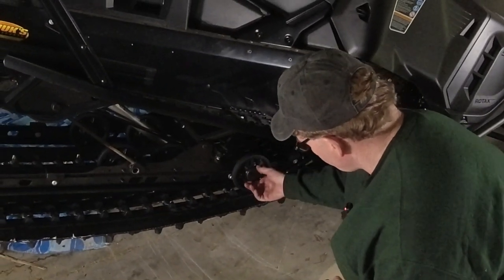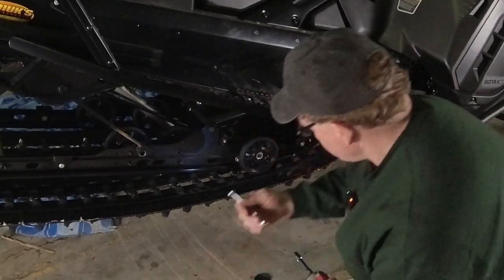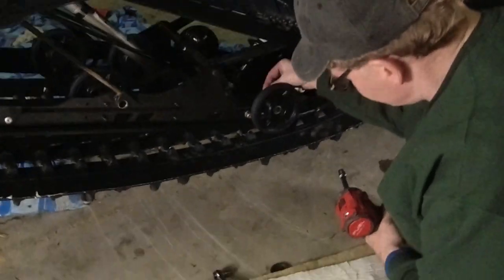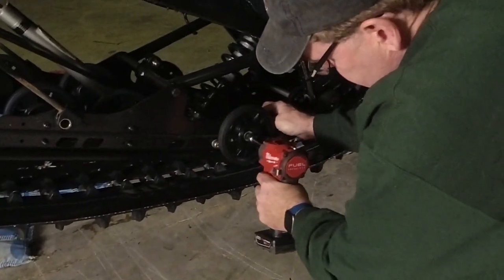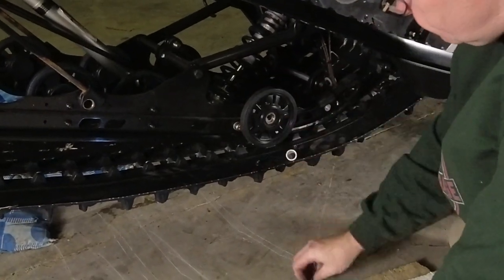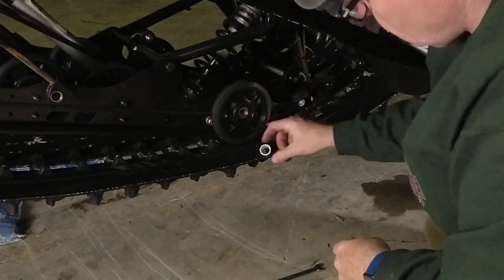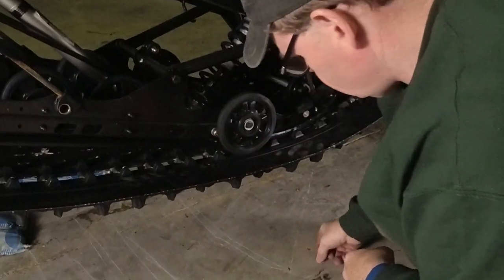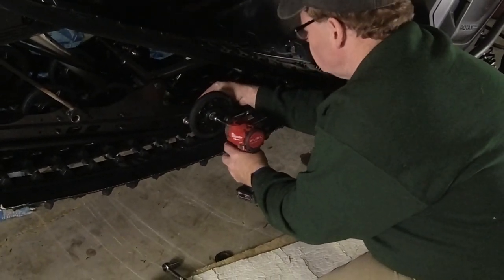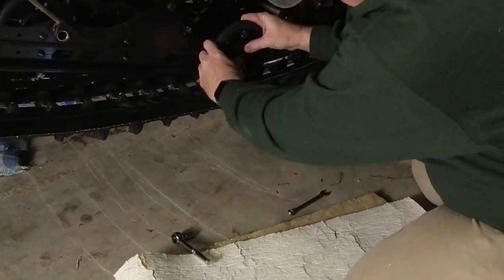We've got the 141-millimeter wheel on this side still. We peel the dust cap off — or snow cap, or bearing cover, whatever you want to call it. We've got our impact with a 10-millimeter socket — it's probably an M5 or M6 bolt we're pulling out of there. There's a nut on the back side and the bolt on this side. The bolt comes out, the nut comes out, the wheel comes off. Put the nut back on, check with the wrench snug, put the cap back on, and that's all there is to it. Now we've got the larger wheels on there.